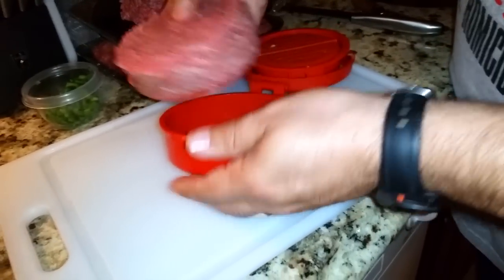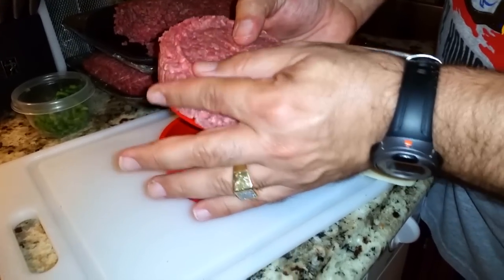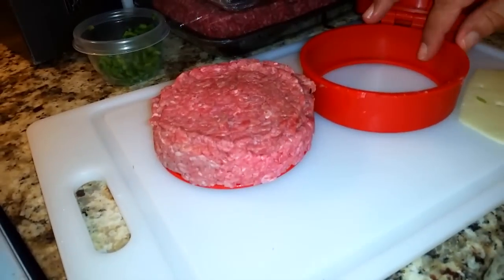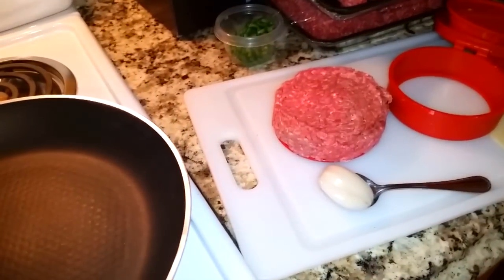There it is — it's not sealed all the way, so just take your fingers and help it along. I'm gonna take that patty. It's like the world's biggest patty — it is crazy.